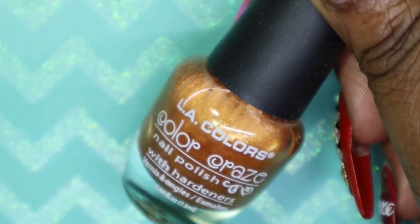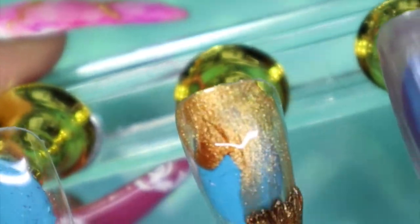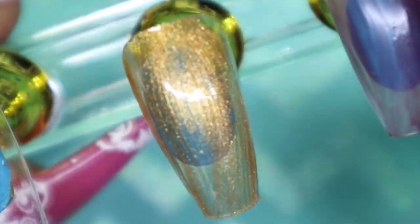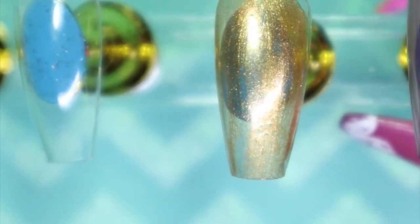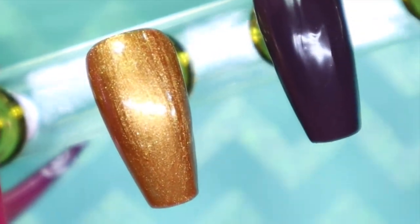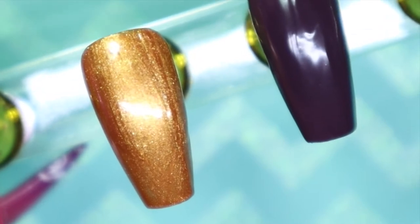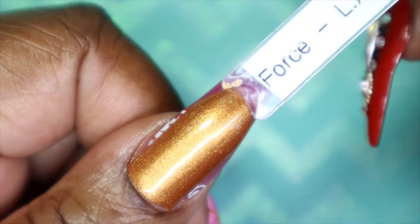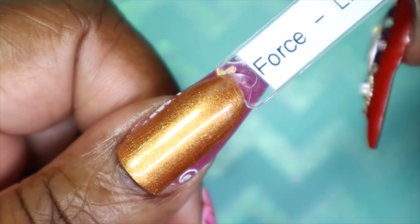The next color is called Force. Force is an orange, coppery type of polish with a metallic finish. It is really pretty and I can't wait to see what it looks like fully built up. Here we have Force with three coats — it built very nicely to full opacity with that third coat, and it really brings this color to life. It is so beautiful. This is Force against my skin tone — such a pretty orangey, coppery color, and I actually really do like this against my skin tone.